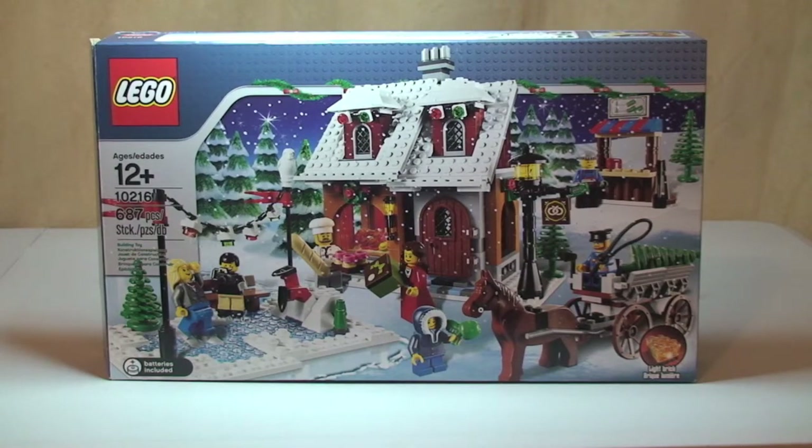Hello Lego fans! Adult Fan of Lego UK here, and welcome to my review of set 10216, the Winter Village Bakery. This is carrying on with the Winter Village theme. I've already done an unboxing for this set and I'll put a link to that video down in the description, along with links to the other Winter Village themed sets I've already unboxed and reviewed. So let's get into the review.